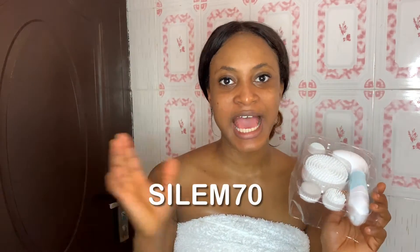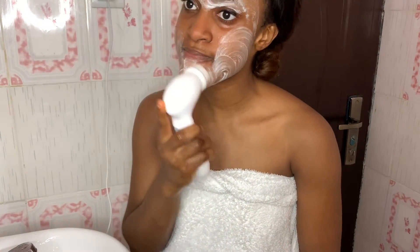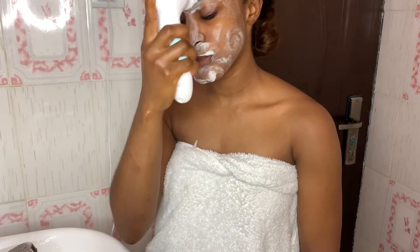I really recommend this product and I really love it. If you want to purchase the Duvolle Radiant Skincare System, simply log on to www.duvolle.com. You'll get 70 percent off this product if you put SILEM70 at checkout.